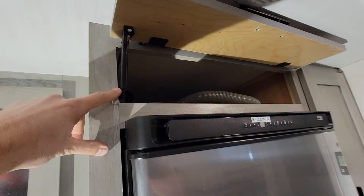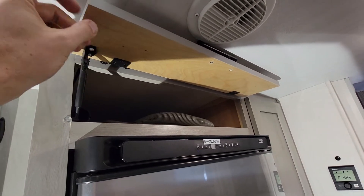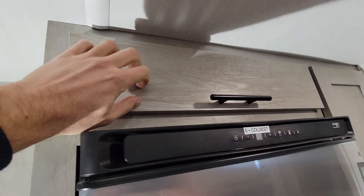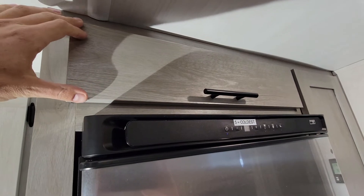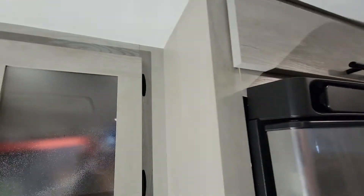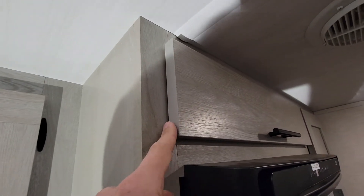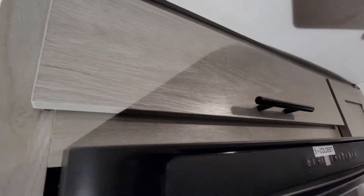I ended up ordering some parts from Forest River. This is just my piece of three-quarter inch finish grade plywood, and then I got this face on it — it's basically just a peel-and-stick material, so I just cut it to size, peeled it, and stuck it on. It's the exact same stuff as everywhere else, so it totally looks like a factory finish. I was also able to order the edge banding that matches the rest of the IBEX from them as well.